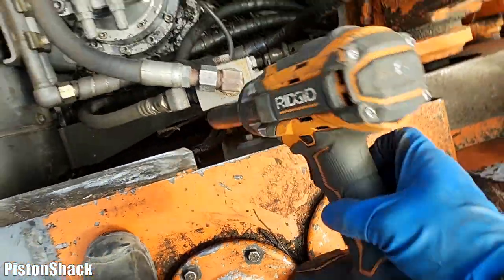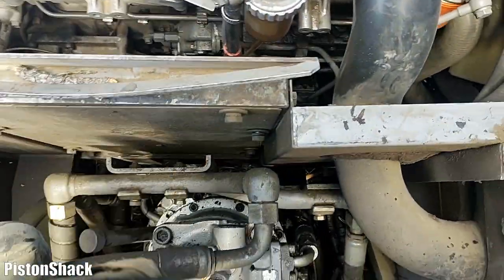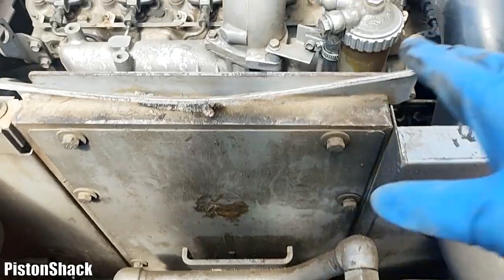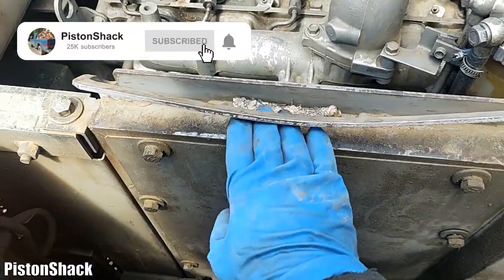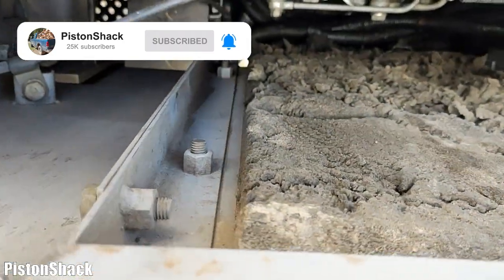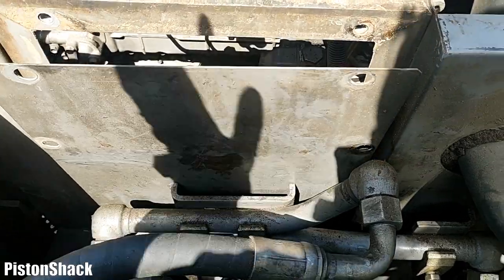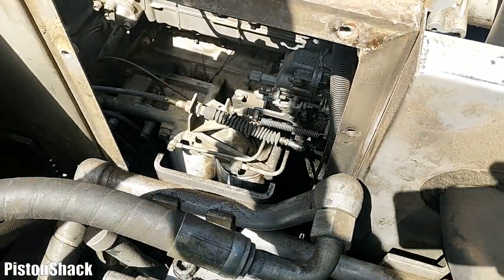We'll use our impact to take a bunch of bolts around the cover plate to get access to the side of the engine. As you can see there are a few bolts around - 17 mil - take them off and we'll get that access. Bolts are removed, pull the shield out.